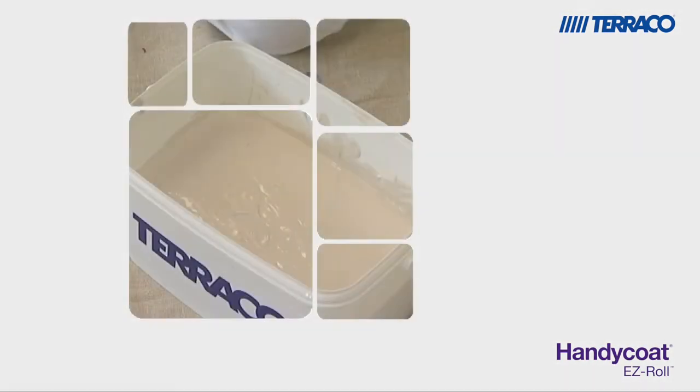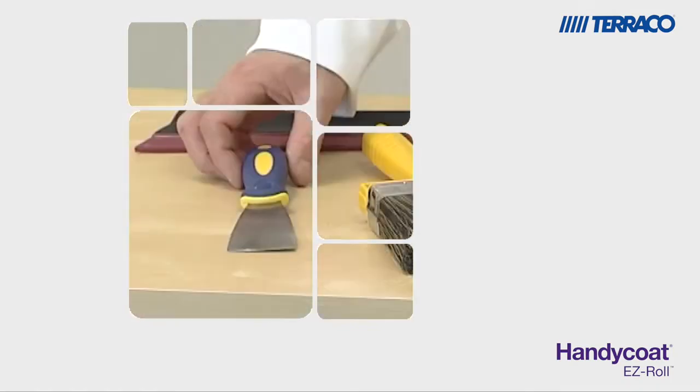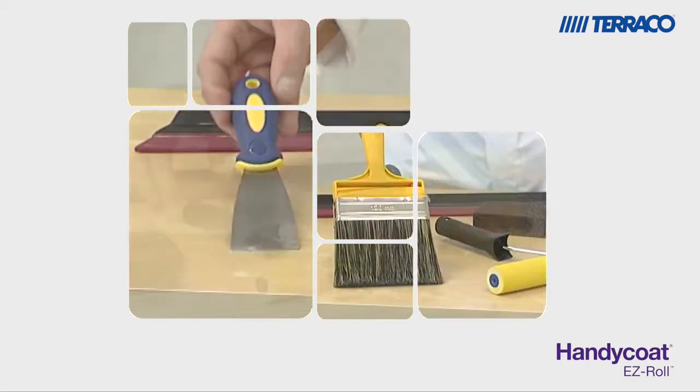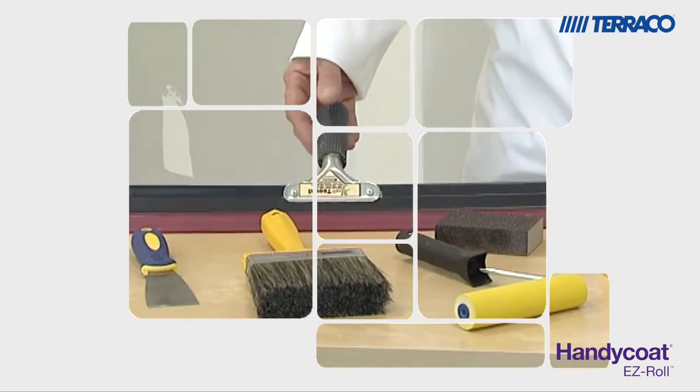To apply Tarako Handicoat Easy Roll you'll need a bucket trowel for giving the material a light mix, a scraper, a brush, a foam roller, a rubber bladed spatula, and a sanding block.